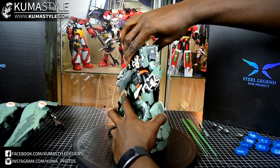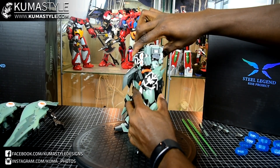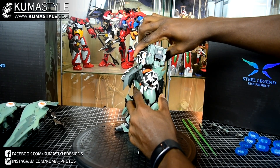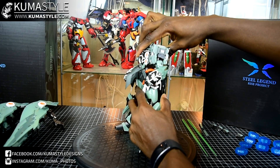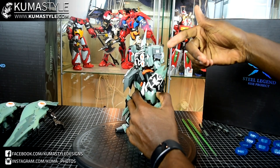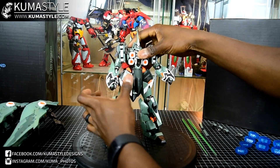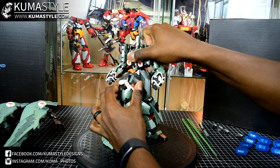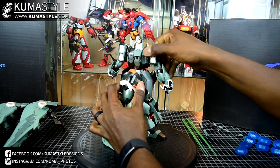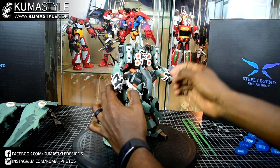It actually does have ab crunch — back and forth, not a ton. It'd be more of a back arch than ab crunch, since that's the extent of it going forward. The waist does a full 360 with ease.